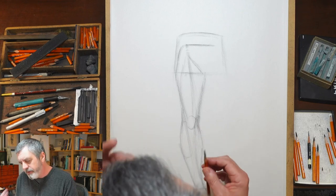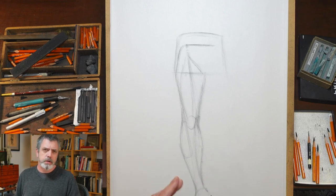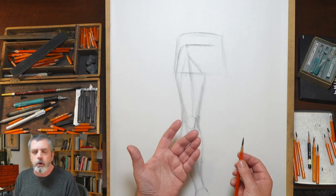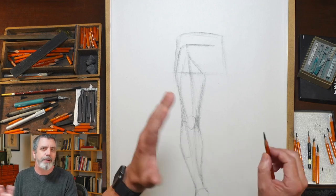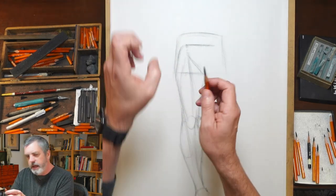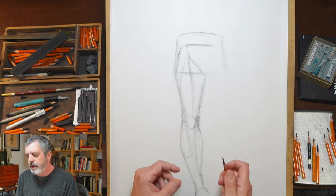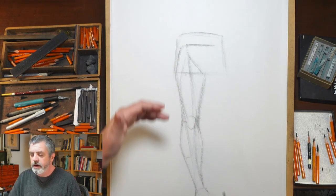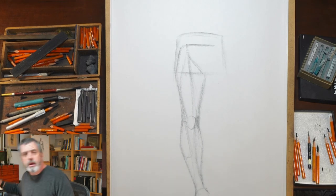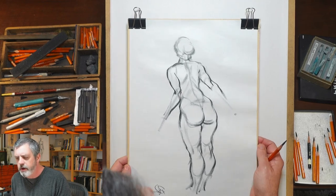I'd say anyone following my classes who really wants to improve should follow every aspect of what I'm doing, rather than picking and choosing. Try to immerse yourself in the entire experience. You'll also notice the size I'm drawing — I don't remember the last time I did a figure drawing smaller than this. This is A3, I think.